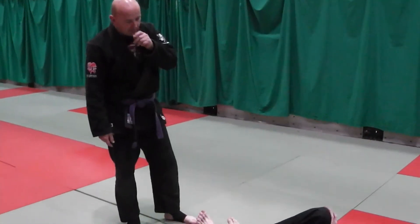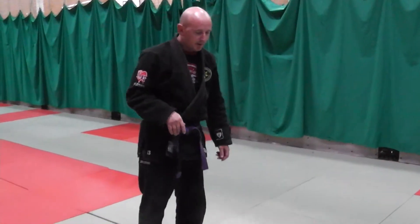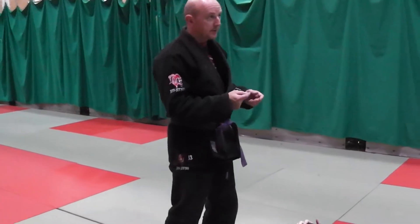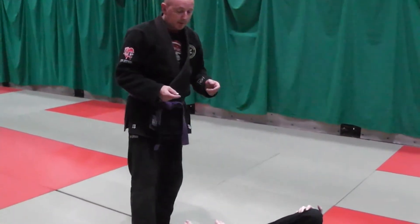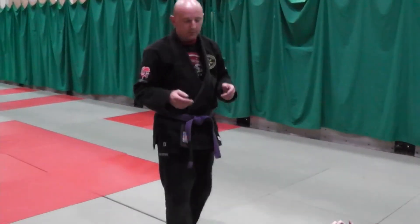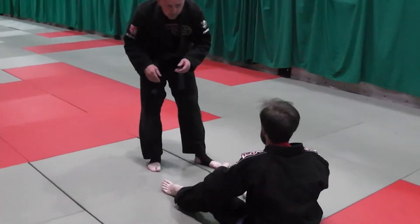I'm working on the over-under pass and I'm going to do three different variations of it. Ideally I want to hit this straight away, so we'll look at hitting it very quickly. We'll look at if he gets a shin in to stop me, and then we'll look at a bit more depth in the same pass. Again, loads of different entrances into it.